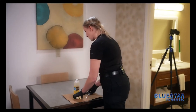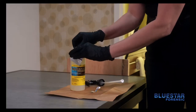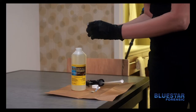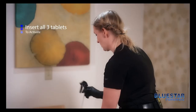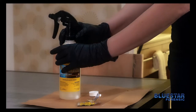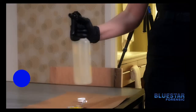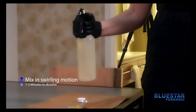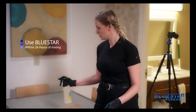The first thing that you want to do is open the foil package with the tablets. You are then going to drop all three tablets into the solution to activate it. You'll then close the bottle and you want to mix it in a swirling motion for approximately one to two minutes so that the tablets can dissolve and activate the solution. You also want to make sure that you use this product within 24 hours of mixing.